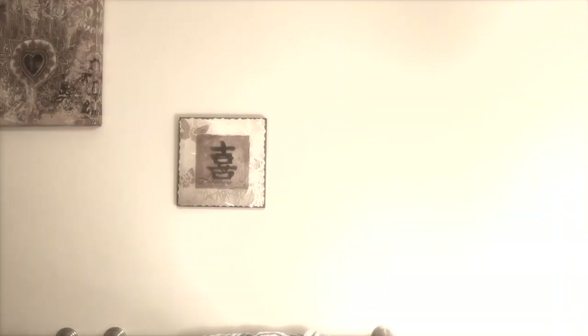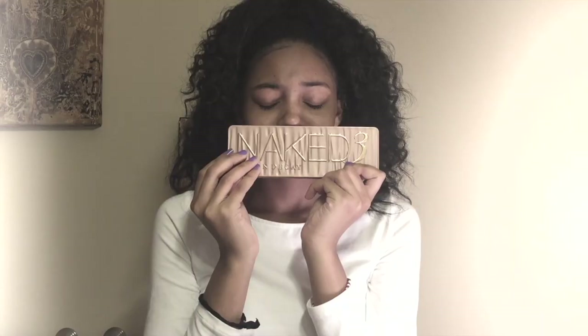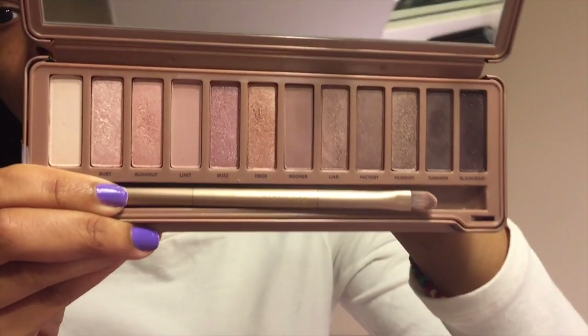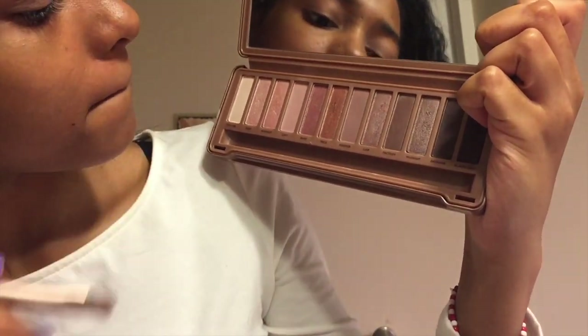Today I'll be using my Naked 3 palette to bring you an everyday rose gold look. I'm starting by priming my eyes with Urban Decay's original eye primer — this will make sure that my makeup lasts all day.